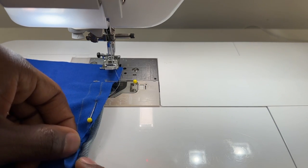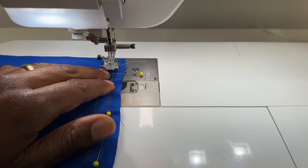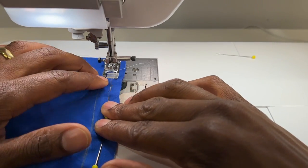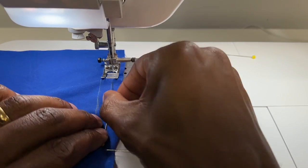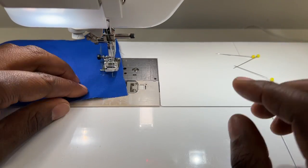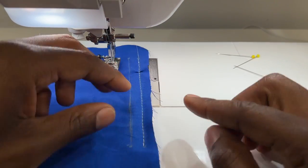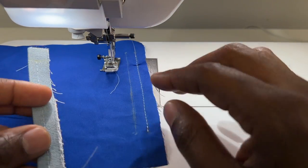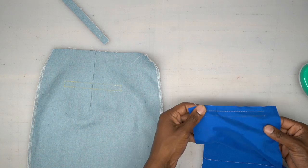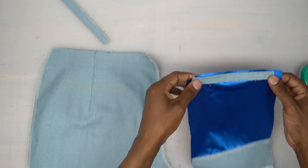Now that I have it basted down, we're going to head to the machine and do a basting stitch starting at your marking, going all the way through that guideline, and stopping at the other marking. Everything is matched up pretty good — that's going to show you how accurate your welt will be at the end result. Now head to your table and trim this down to a quarter inch. Back from the machine, you'll see the stitching line — I followed my guide and now we're going to pull everything back to see that raw edge of the welt.